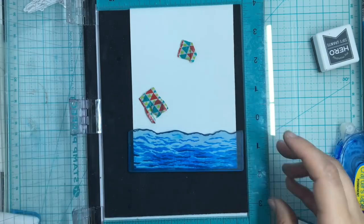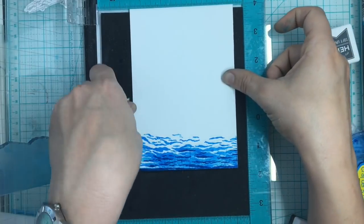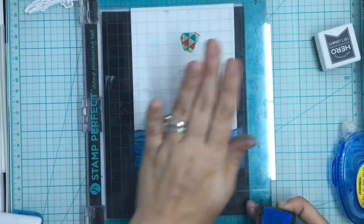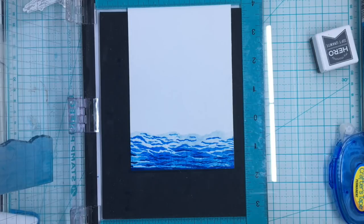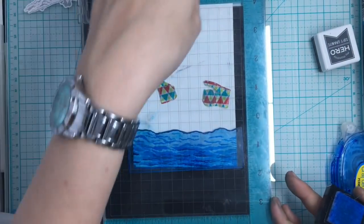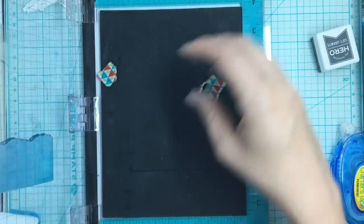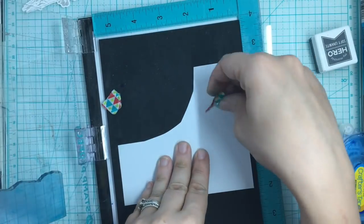Now I'm going to add my last color, which will be the Soft Sky. My stamp wasn't stuck all the way - that's why they make grids and rulers, so you can put them back where you had it. Of course, it helps if you pay attention to where you put it. I'm going to end up making a mask for this because I don't want my water contaminated by my sky - let me make sure I'm lined up, and I am.